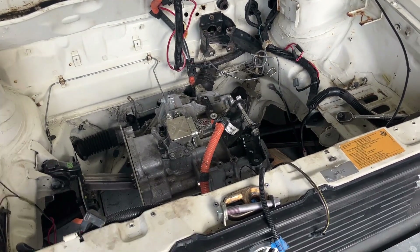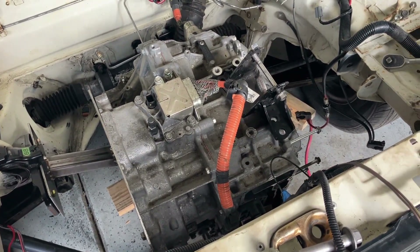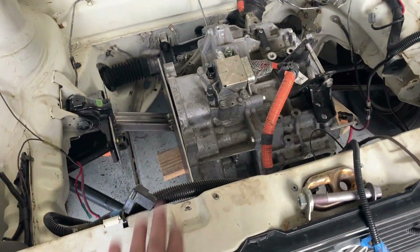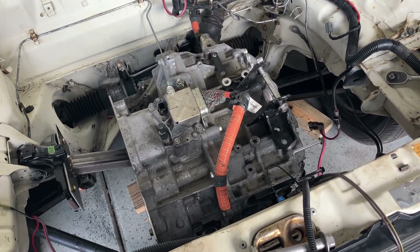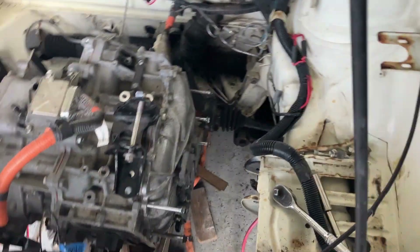I want to give you guys an update on how it's going with making the brackets. This is really hard, man. Obviously, we're adapting a Japanese transaxle to a German car — a German Rabbit. But that said, nothing really aligns, and if it does, things don't make sense.